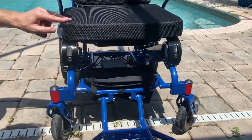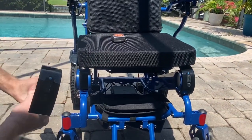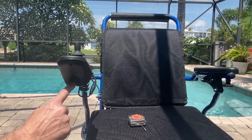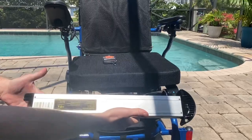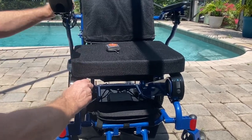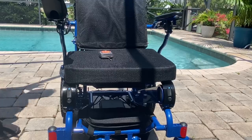The batteries are FAA travel-compliant — they slide right out of the chair. You can charge them directly in the battery, or if you plug the charger into the front of the joystick, you charge both batteries at the same time. Each battery weighs just four pounds and is 6 AH (ampere-hours) per battery, well within travel guidelines. Batteries that are charged properly will last three to five years before needing replacement.